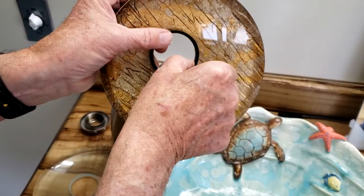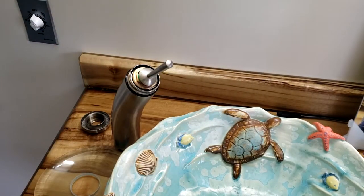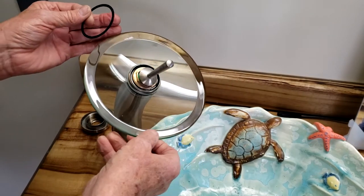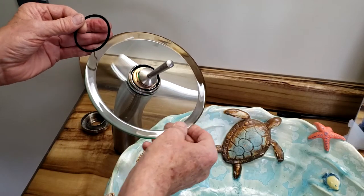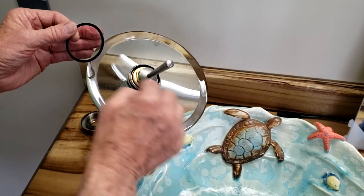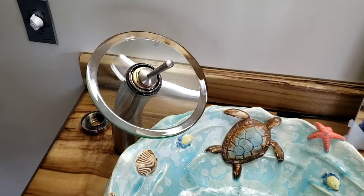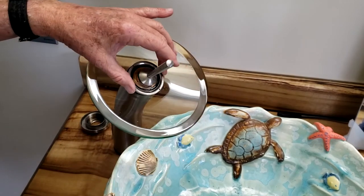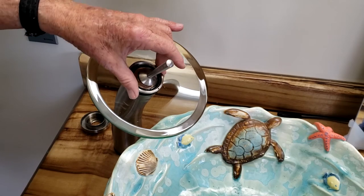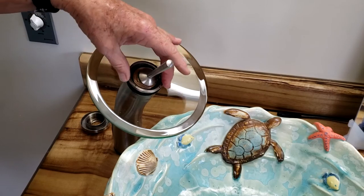There's a gasket on the disk — don't lose that. Put the disk aside, put your new disk on. The hole is not in the center, so you have to kind of turn it and you'll see where the long side is. Adjust it like that, then put your gasket back on.